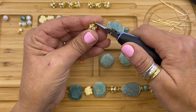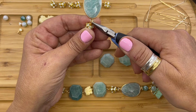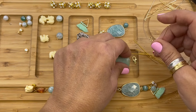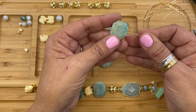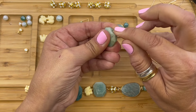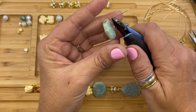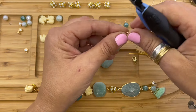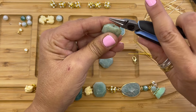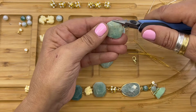We're going to open the end with the chain nose pliers and attach. Then we're going to pick up another eye pin and string the Amazonite faceted stone rectangle. Amazonite is one of my favorite beads. We're going to bend the wire, cut it, and then with our needle nose pliers we're going to form a simple loop.